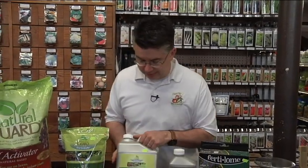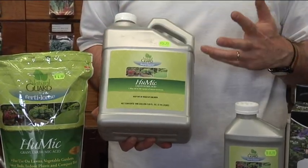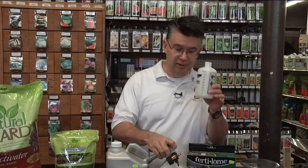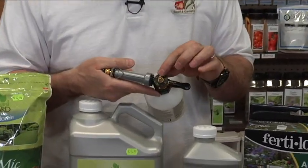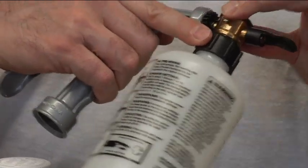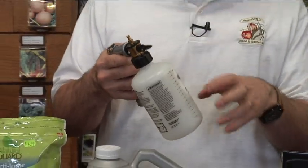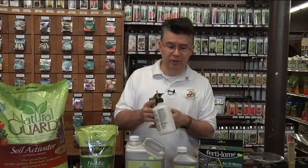By the way, the gallon size will cover 20,000 square feet, so cost-wise for coverage it's much less expensive than doing granules. What I did was take my Fertilome sprayer, fill it with the concentrate — just pour the concentrate of the Humic into the bottle. With this sprayer you just hook it up to the hose; there's a dial on top that corresponds to however many tablespoons per gallon you're supposed to use. You use five to six ounces per gallon, so I set my dial on 10 and it mixes automatically for you. No measuring or mixing inside the bottle — just pour the straight concentrate in, set the dial, and hook it up to the hose.